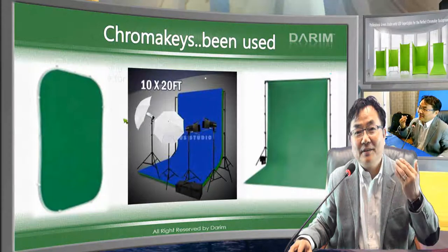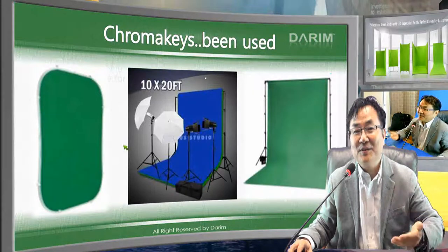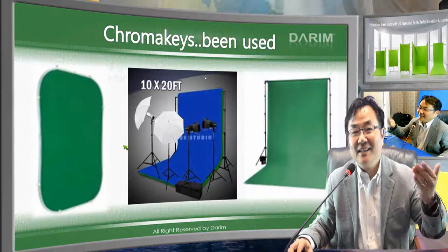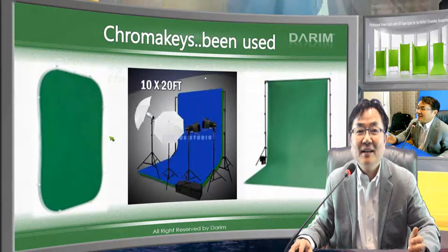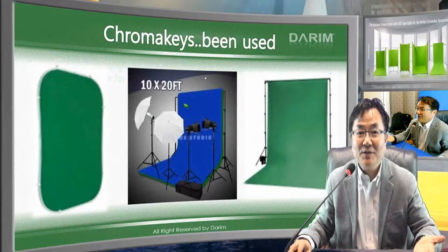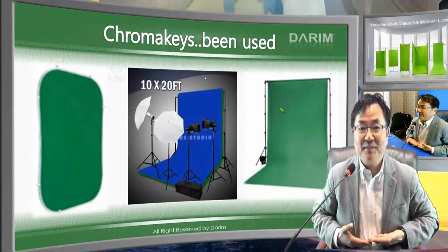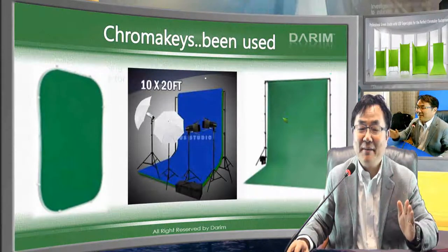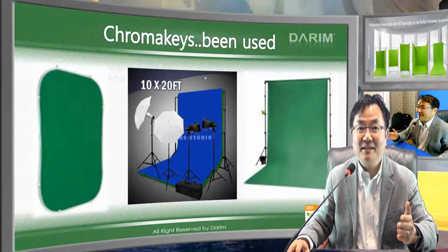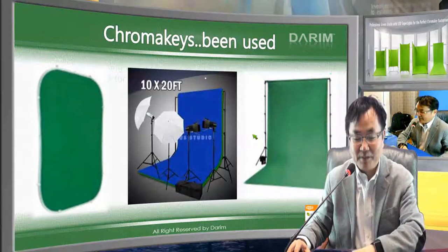When you make a transportable chroma key without any painting — and painting is also not easy, as the older walls and corners are not simple — the transportable ones are mostly for one person doing a half-shot, for small camera angles. They cannot accommodate many cameras or side views, as shown in the previous YouTube video.